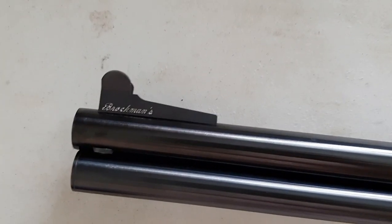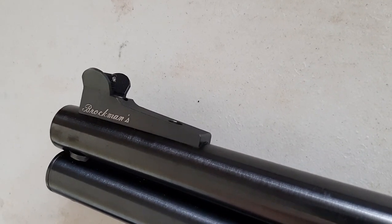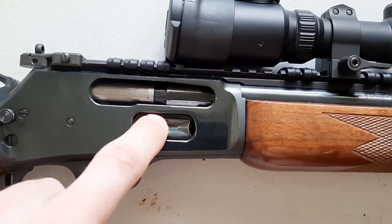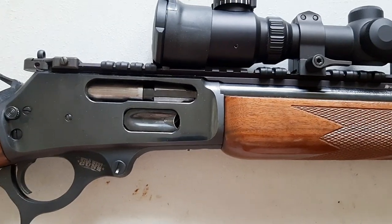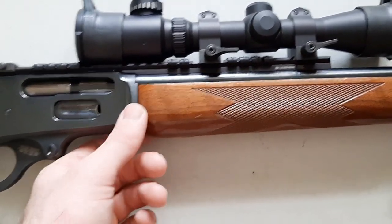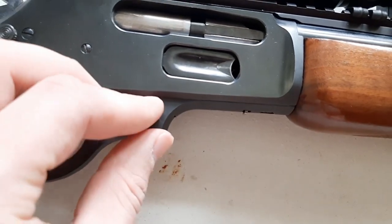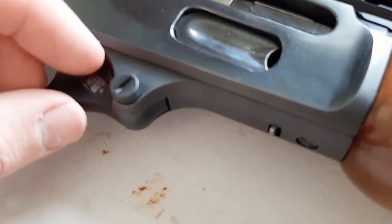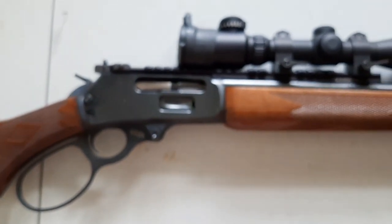This is a 22-inch barrel Marlin 1895, and I extended the magazine tube so I can carry up to eight rounds. I have a Brockman's steel front sight with a Trijicon tritium vial in there. I also upgraded some internals: I softened up the loading gate so it's real easy to use, changed out the factory extractor for the Wild West Guns one-piece extractor, put in a stainless steel magazine tube spring so it doesn't corrode, and I have an aluminum follower in there.